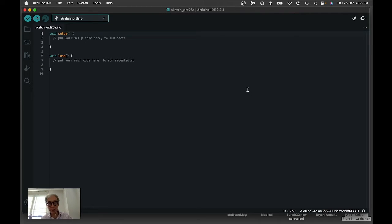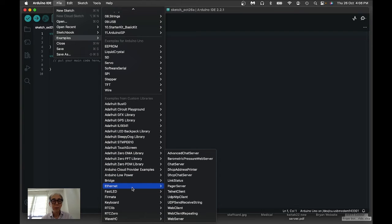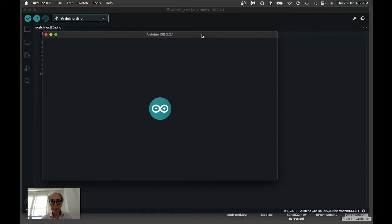In order to work with the connection between Firmata in Arduino and the Firmata library in TouchDesigner, I need to download from the examples — choosing Firmata and the Standard Firmata program. It may take a while because it's a little bit big in terms of size.